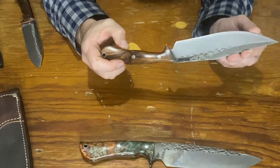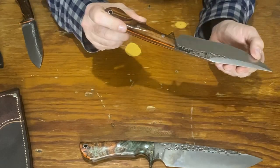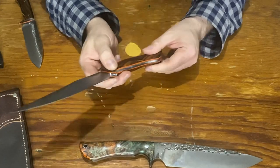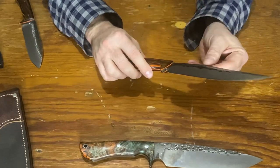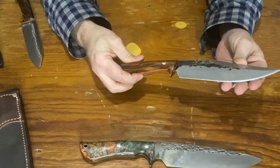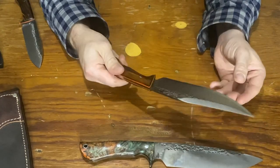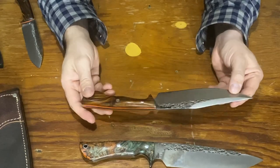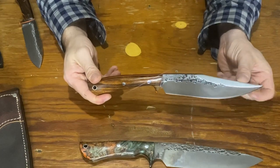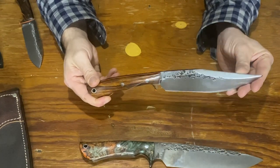I'm not quite sure yet what I foresee myself doing with this knife, but I'm definitely going to give it a whirl and see how it cuts things up and how slicey it is, because it definitely seems like it's a slicer even though it's fairly thick stock.